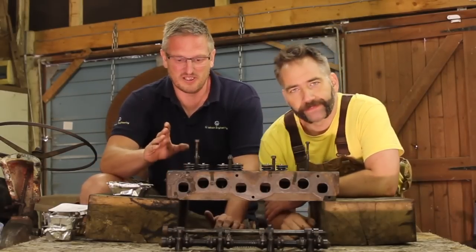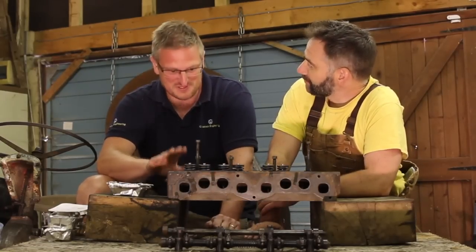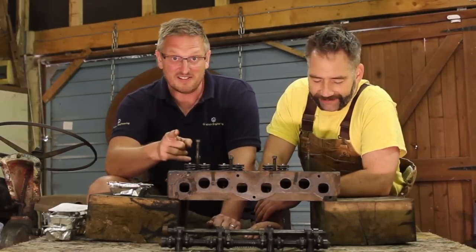New valves, new springs, new collets — so it's all looking positive. Any other issues I need to know about? There was one other little job I did and here it is.